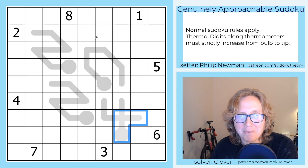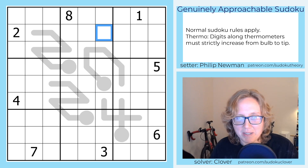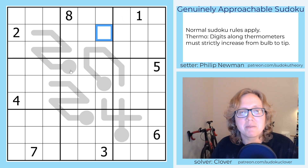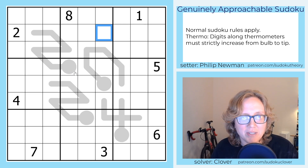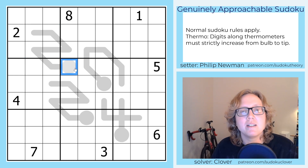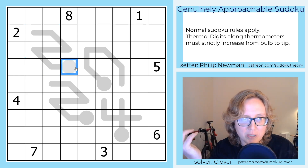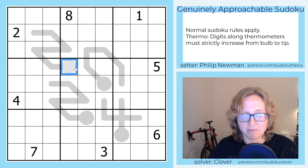So let's go ahead and solve. The first thing that strikes me is that we have some relatively long thermometers, and because we don't have a lot of given digits, we probably want to start by seeing if we can squeeze some given digits out of the thermometers. These are 1, 2, 3, 4, 5, 6, 7 digits long, which means with 9 digits we would have no degrees of freedom. So if we're 7 digits long, we would have 2 degrees of freedom.